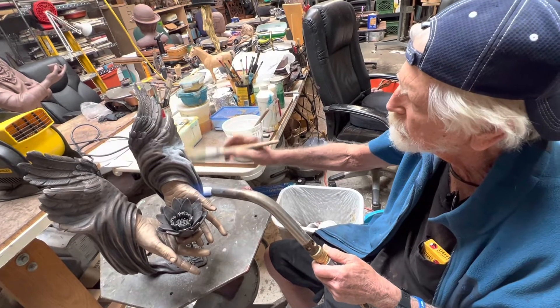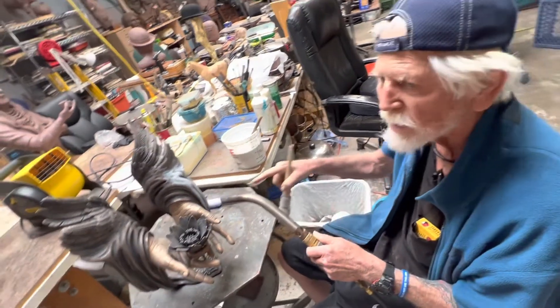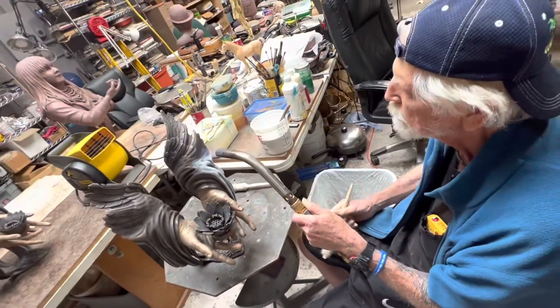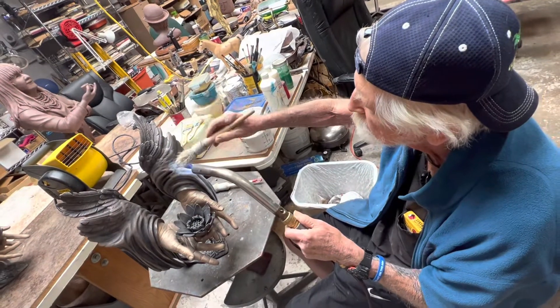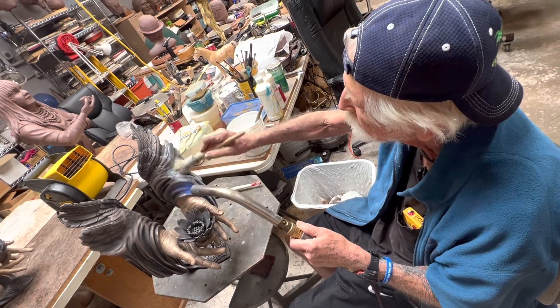John showed me on one side of one of the sculptures how and where he wanted it white. He also showed me his technique. Notice how he's constantly applying heat to the sculpture.